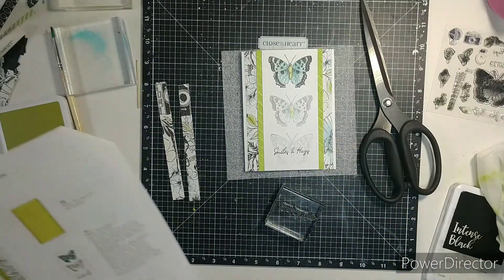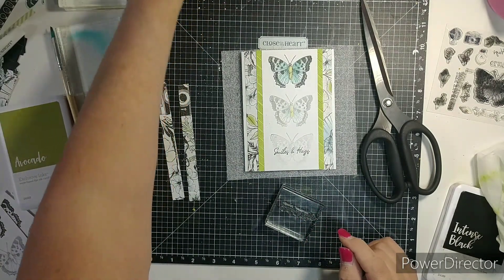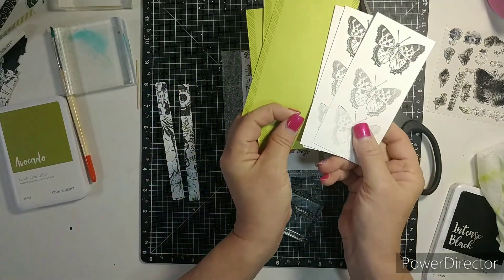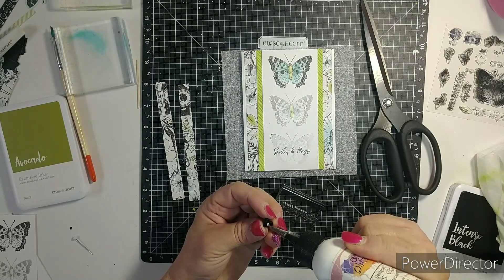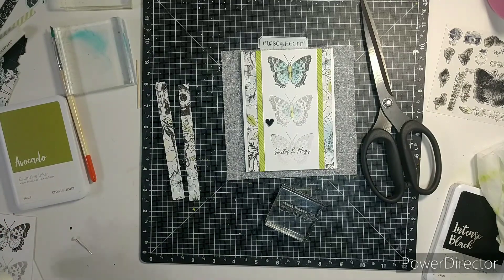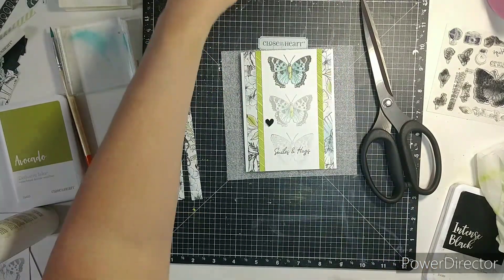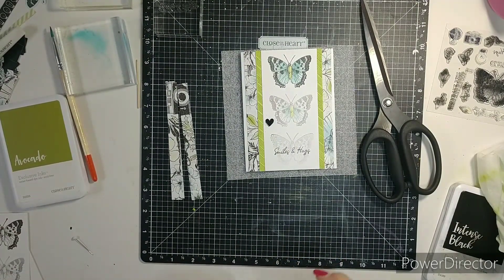It says to add hearts around. I already have, off camera, gone ahead and stamped these so I could put the other cards together faster. I will have this card workshop kit listed below. So if you'd like to pick it up, I am having a giveaway through the end of April — I have March and April on there. I just want to start doing giveaways for Close to My Heart for all my customers. I really appreciate everyone — it really helps.